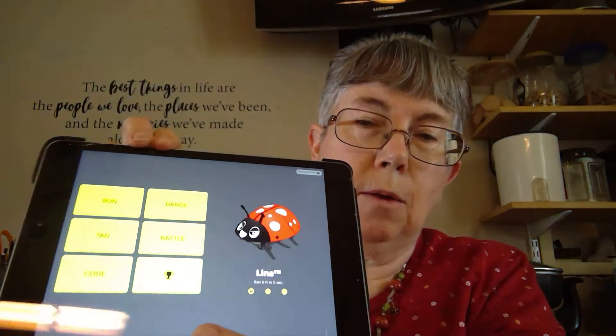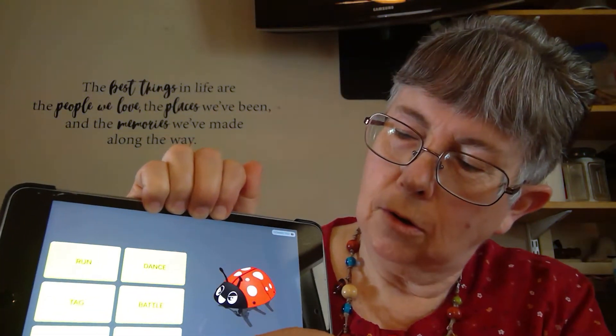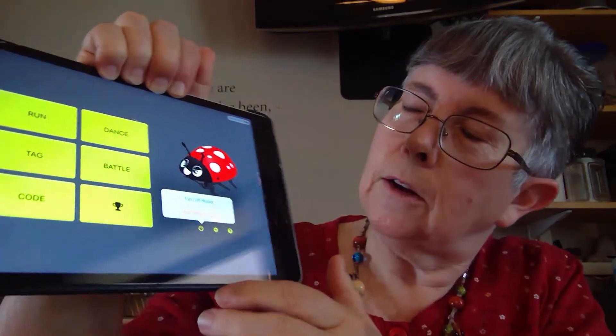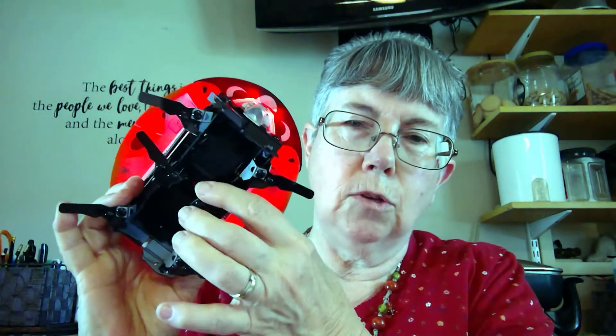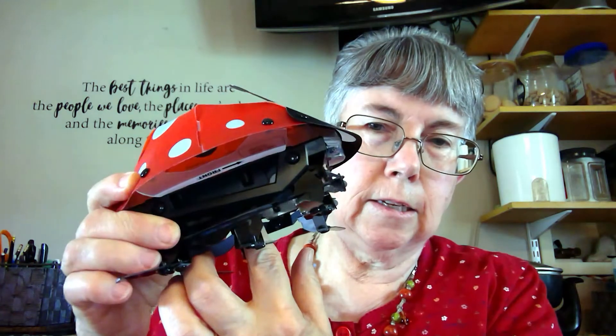When you're done playing with the robot, there's a little power button down here. You touch that, and it says turn off robot or disconnect. I'm disconnecting the robot, and it tells me I need to go to the bottom to the red button and hold that button in for three seconds, and it will turn off the robot.